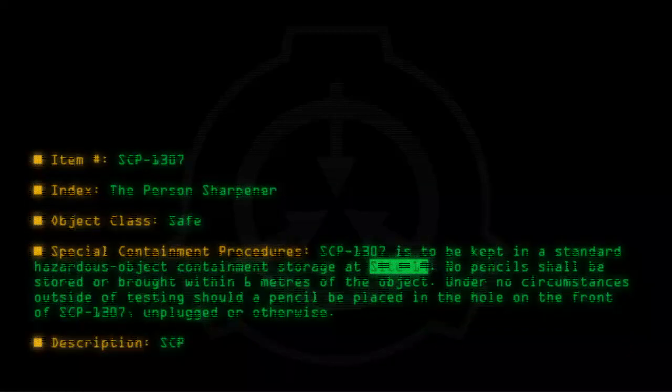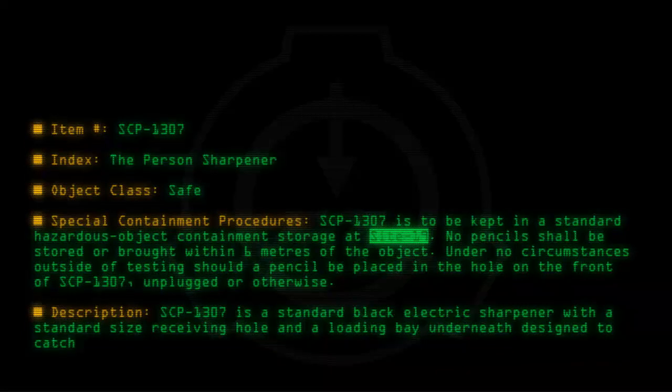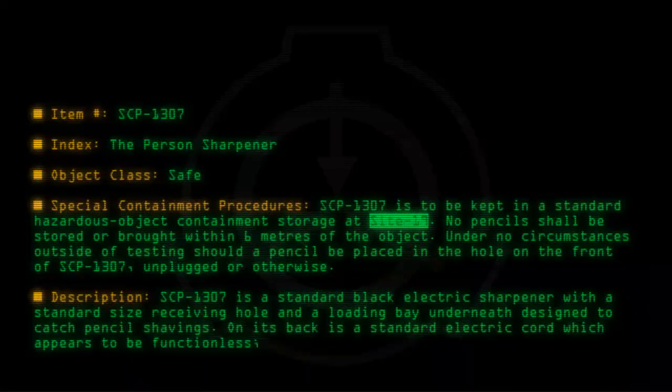Description: SCP-1307 is a standard black electric sharpener with a standard size receiving hole and a loading bay underneath designed to catch pencil shavings. On its back is a standard electric cord which appears to be functionless, as SCP-1307 will still activate whether or not it is unplugged.